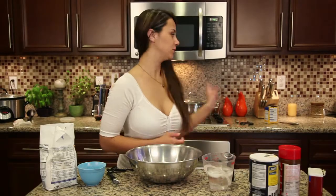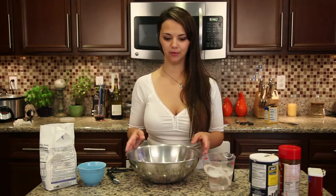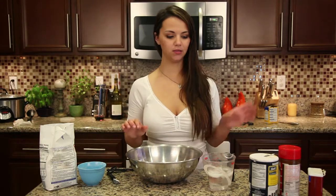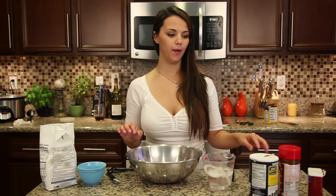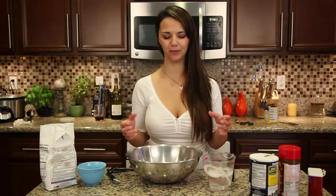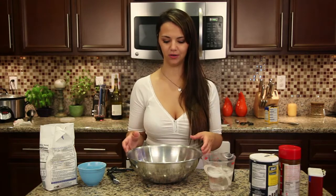Okay, so the chicken is in the stock on the stove, and you have to cover it — don't forget to cover it. So now we're going to make the dumplings. What you're going to need is flour, baking soda, and ice cold water, and then seasonings if you want. You don't have to, but I like to season my dumplings a little bit to give them some extra flavor. There's a lot of flavor in the stock already, but a little extra in the dumplings is nice.